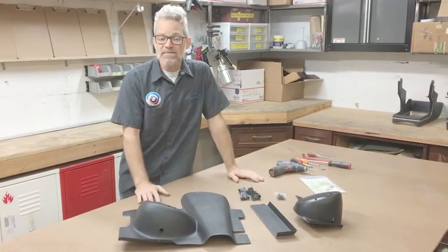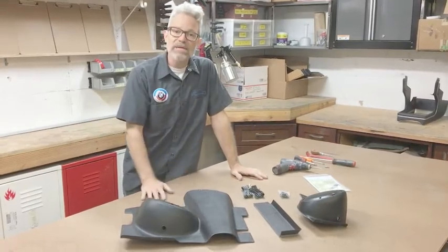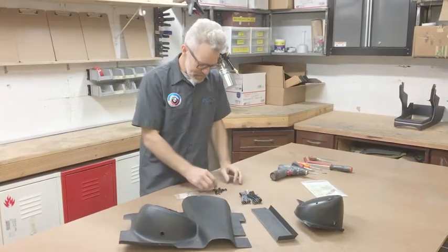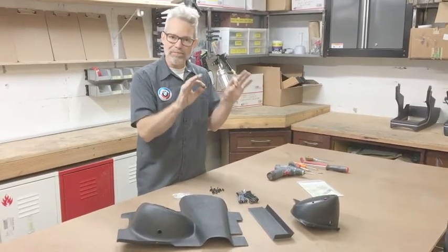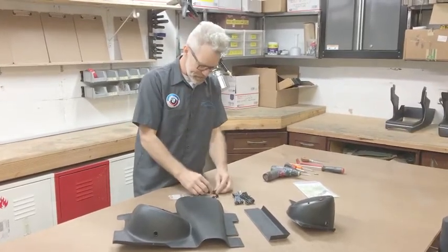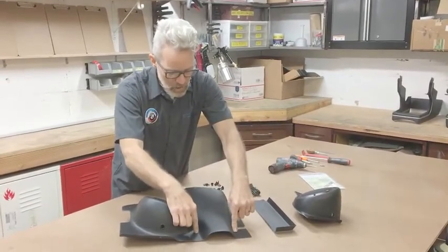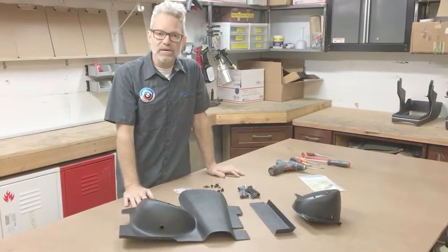Hopefully your car has factory underdash panels in it and you are removing them, which will give you a pretty good idea of how these will fit. If you have no panels, no parts, and no hardware, the hardware pack should provide enough U-nuts to place in the firewall locations that will mount the back flange of the underdash panels. You should have 10 of the shorter screws for all locations, and two longer screws that go into the lower steering column U-mount at the bottom of the driver side panel.